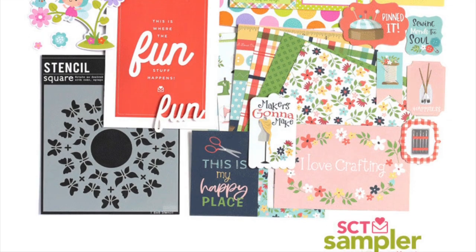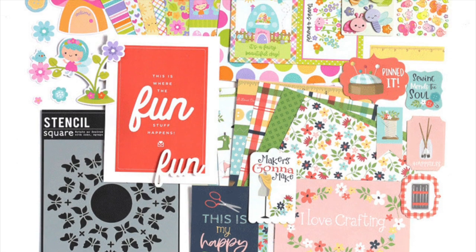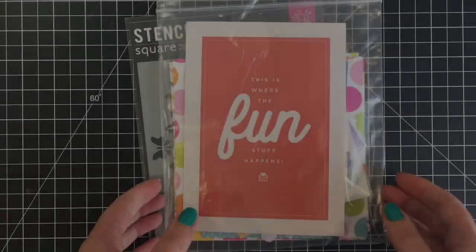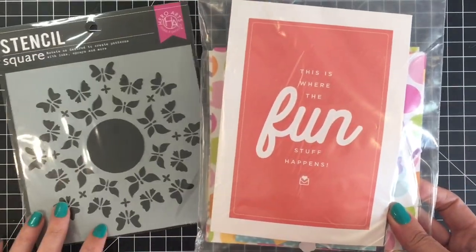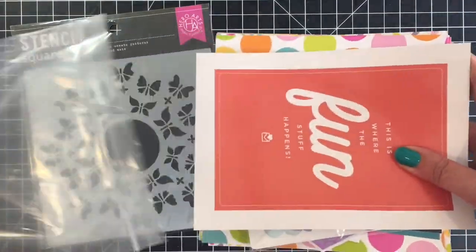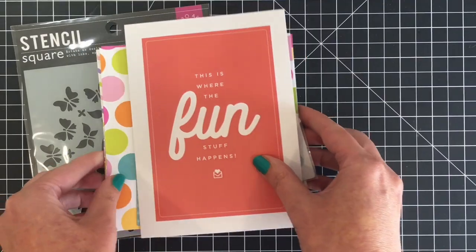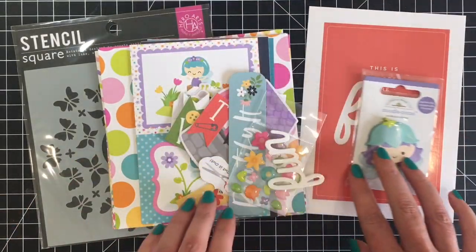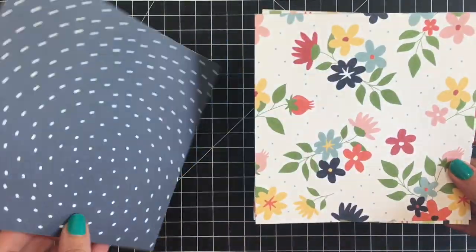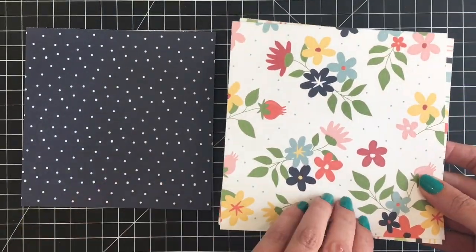Hey crafty friends, it's Jen! I'm here with five cards using the June SCT sampler. This kit theme was 'fun' and I'm just going to show you a quick look at the contents, then go into more detail. These are curated kits that are as low as $14 a month.